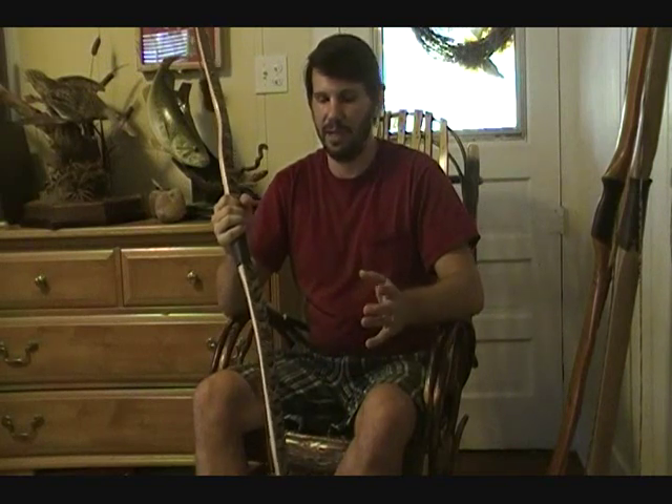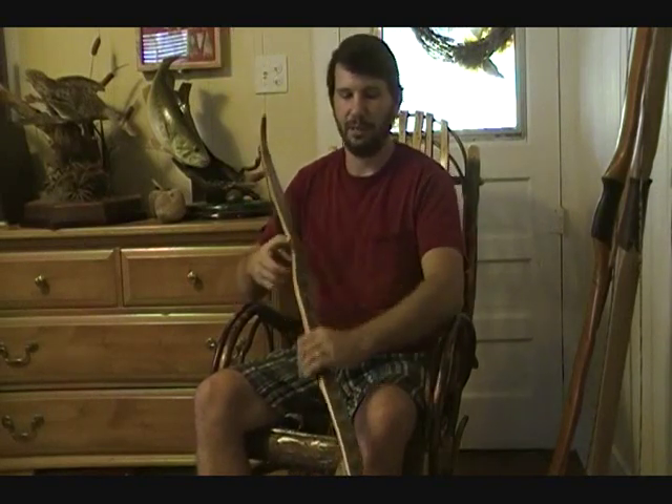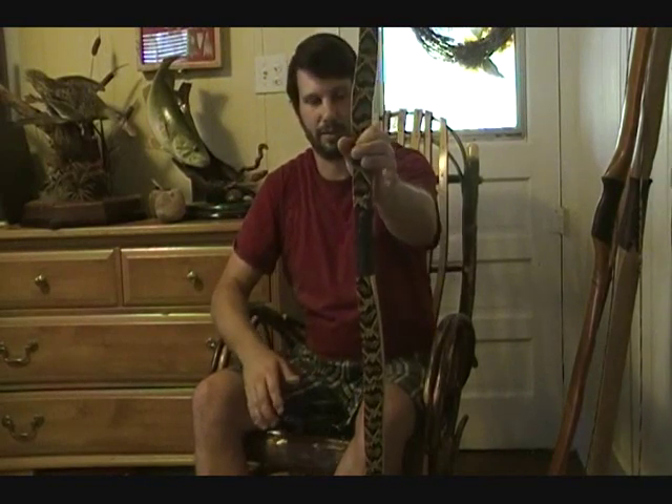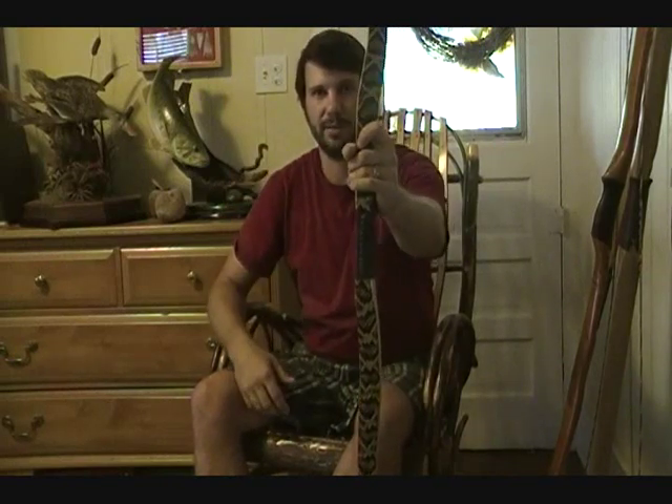Sometimes people will send me a message and say, how on earth do you get those bows to shoot straight? There's no way they'll shoot an arrow straight — they're so crooked. Because they're used to shooting a fiberglass laminated bow and they've been told that if the recurve is bent out just a little bit it won't shoot straight, which isn't true at all. But let me show you a little something. These with the snake in them, or any of the crooks, knots, kinks — any of that stuff — it doesn't matter. How the bow is shaped this way means absolutely nothing.